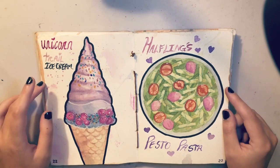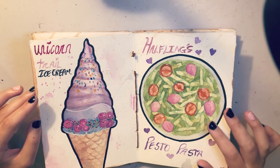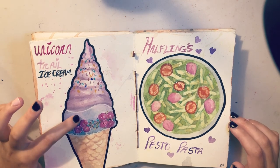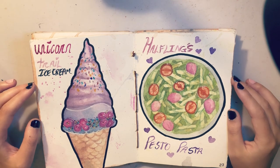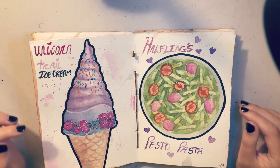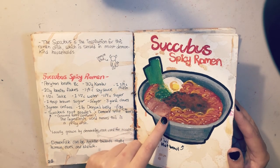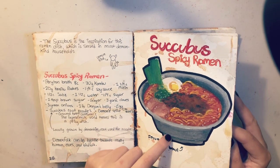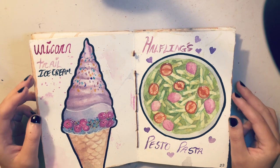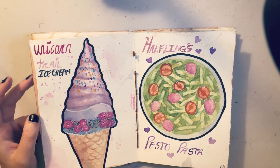Here are unicorn trail ice cream — this one actually has glitter in it, which may or may not have been an accident — and halfling's pesto pasta, which I really enjoy for how light the painting came out. I didn't use any gouache on either of these. I felt like I was relying a little bit too much on gouache to bring back detail, and I wanted to try it with just watercolor. It leads to quite a different effect. I think the pasta is very soft looking.